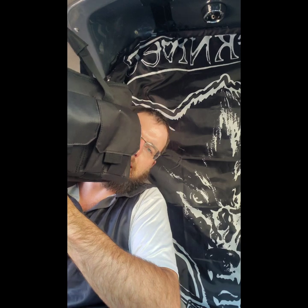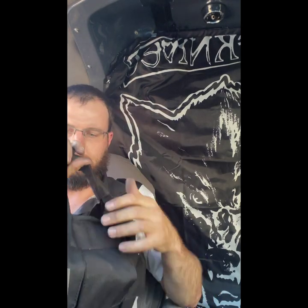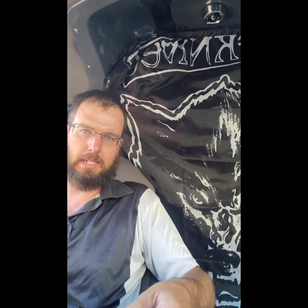Hey guys, this is my new lockout bag here. It's a Smith & Wesson M&P pistol bag, and I'm just going to show you what I've got in it.